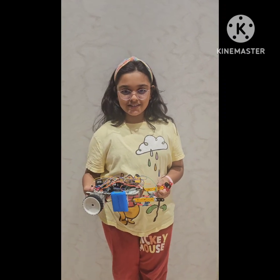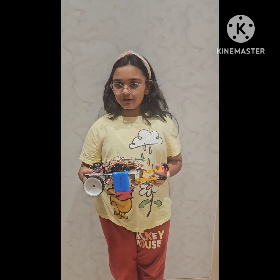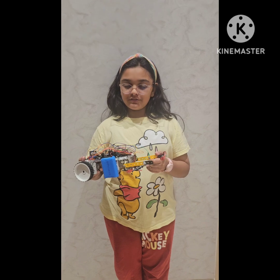My name is Shnaya Chaudhary. I am participating in the RW competition. This is my model for the RW competition.